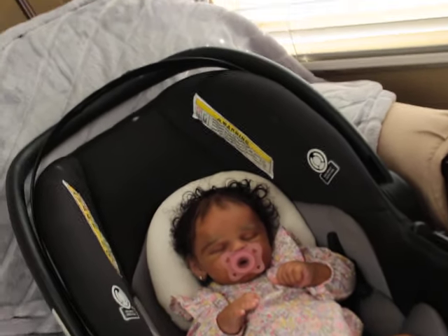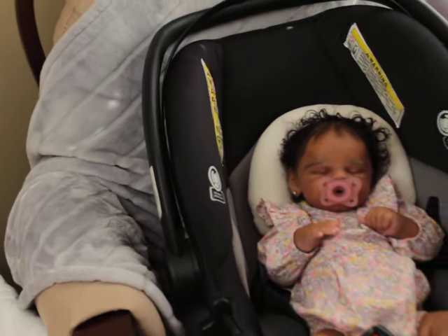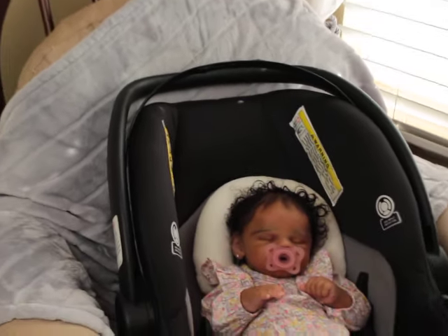I wanted to keep her, but you know, we can't keep all these babies. Alright, so we're going to move over to another unhealthy junkie space of babies.